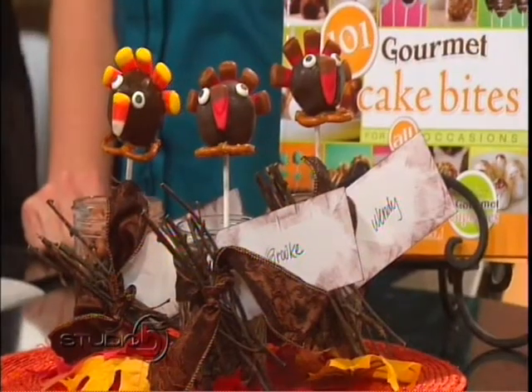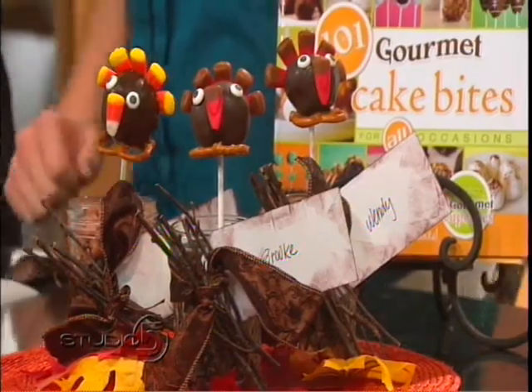They are fun, and what I wanted to stress — tomorrow's Thanksgiving, so we have like 24 hours to prepare. Which for Wendy means 24 hours of baking, pretty much, from today till tomorrow. But these are so fast and easy to put together, you probably will have everything you need in your home, so you could still assemble a really cute turkey cake bite.